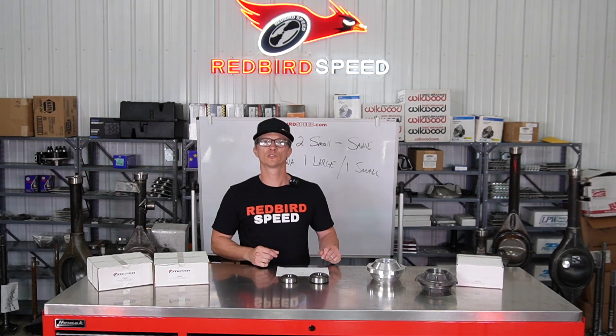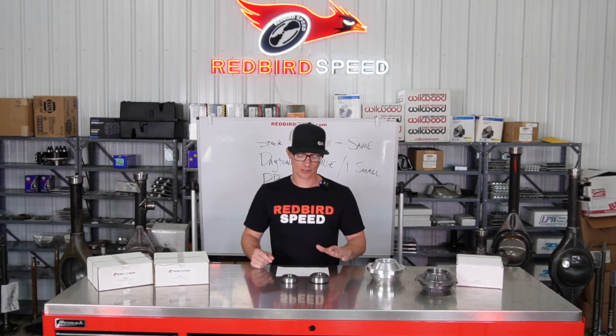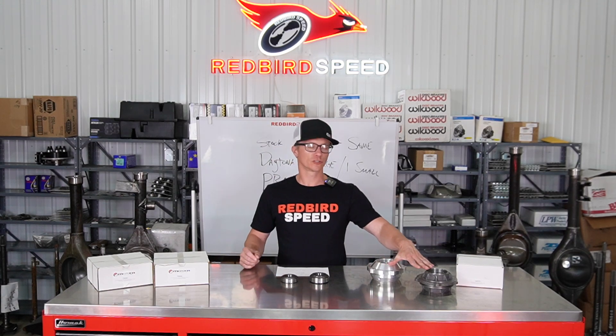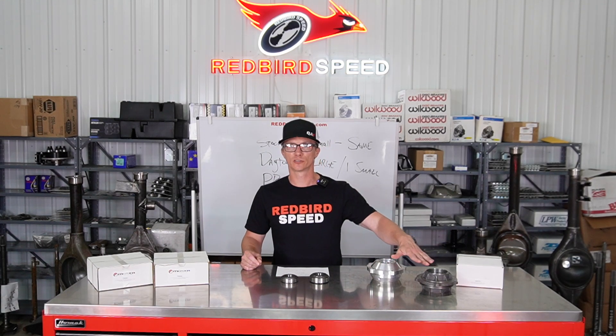Hey folks, here at Redbird Speed I want to talk a little bit today about pinion bearings. These are aftermarket pinion supports — pretty much anybody selling center sections is going to be selling aftermarket pinion supports.